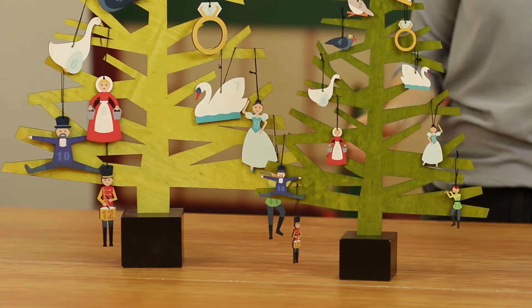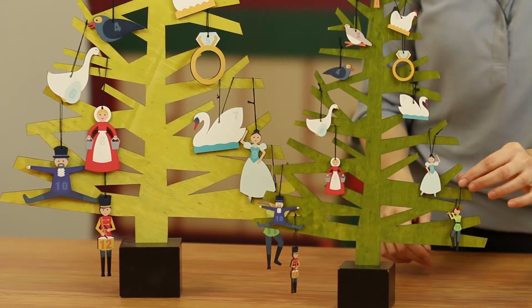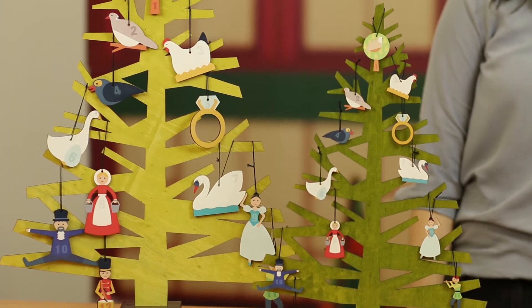Each piece is laser cut and then inkjet printed and they have a little twine string so you can hang them on our alpine trees. The whole set is based off of the classic Christmas Carol 12 Days of Christmas.